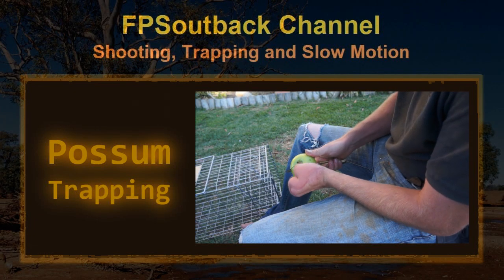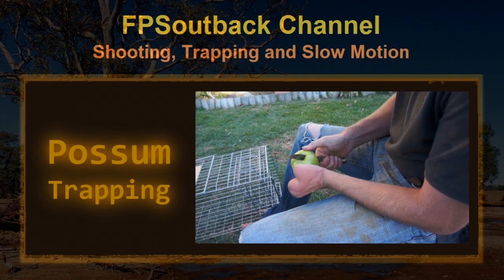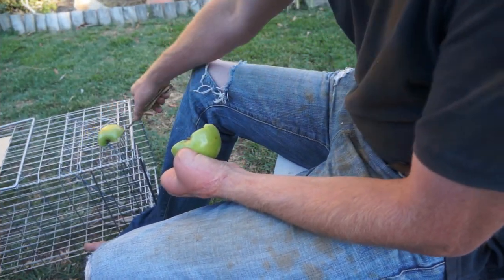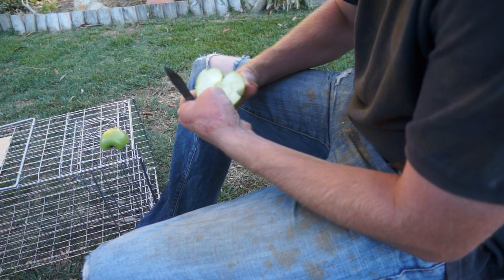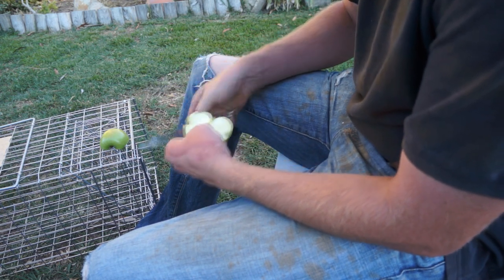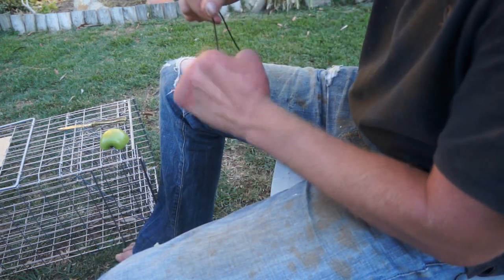So I got a call out to trap a possum that had got into someone's roof in town, which is a pretty common problem in Australia. I'm going to use this box trap and bait it with half a piece of apple, which I'll suspend in the back by a bit of string.